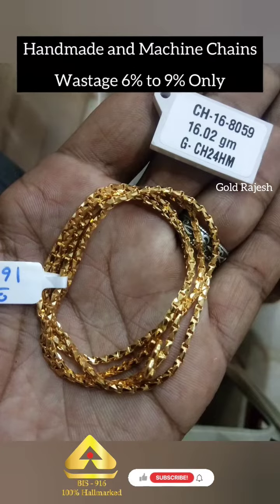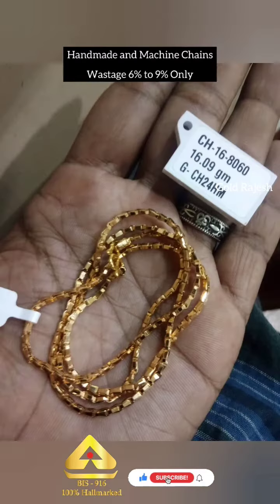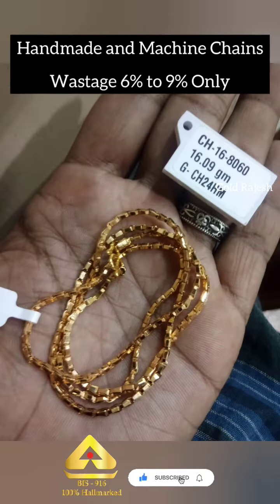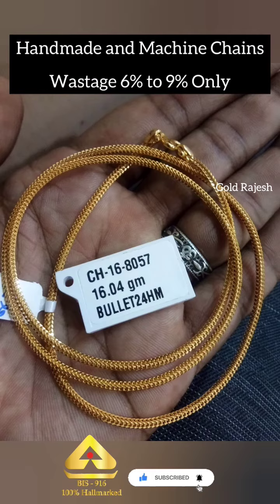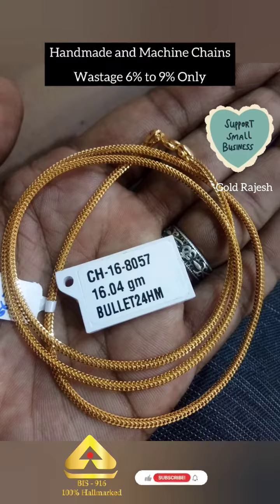We can sell online chain life. If you want to buy online, we will sell online as well. Thanks for watching Gold Rajesh YouTube channel.